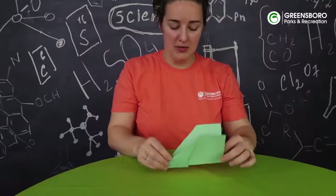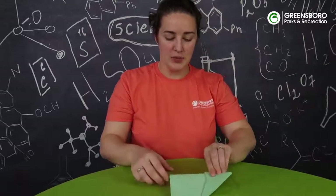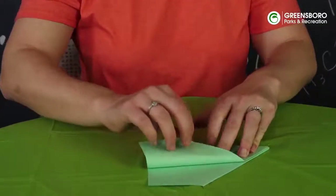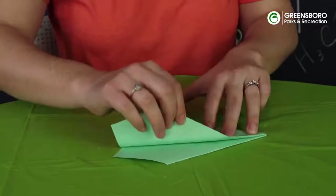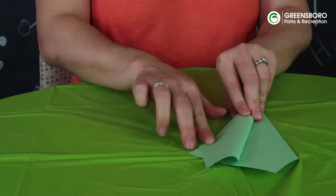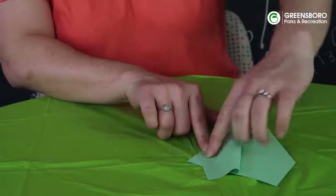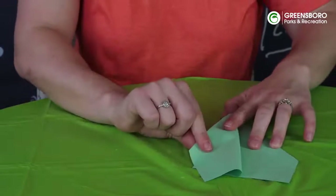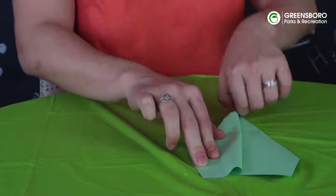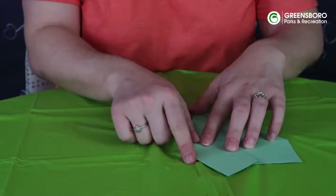Now we've got our paper airplane shaped like this, and we want to give it wings that will allow it to fly. We're going to take this corner here and start to pull it down. If you only pull it down from the nose to where this corner is, it's not going to be as effective, so we actually want to keep going until it's just over this little corner right here. We're going to pull it back a little more, cover that corner, and make sure that our nose is pressed in good so that corner is fully covered.